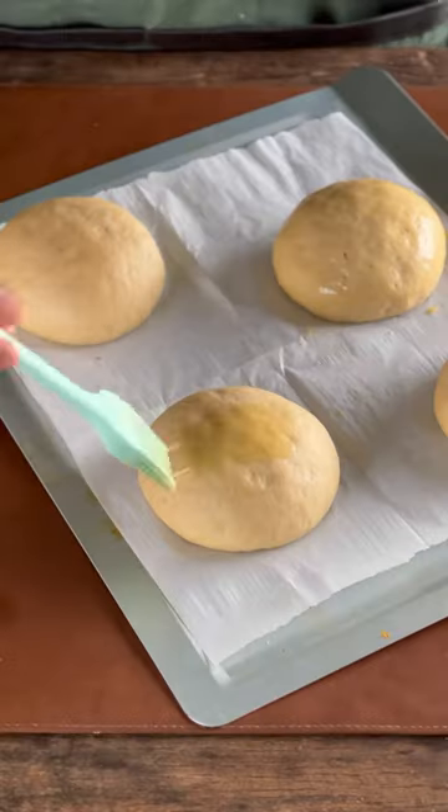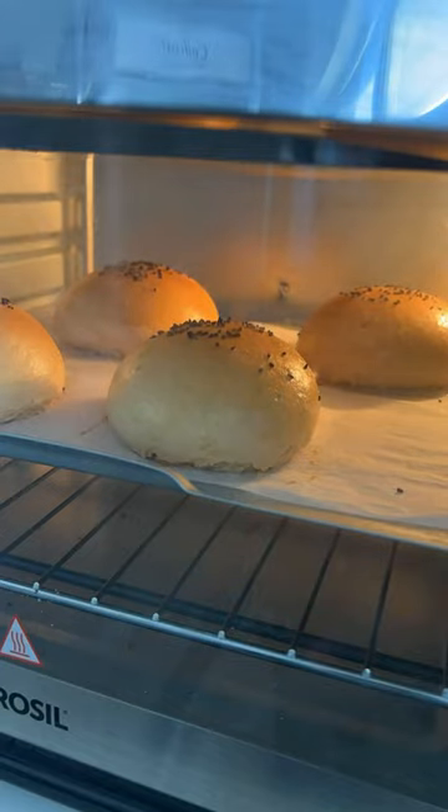You can optionally brush them with egg wash, or even a milk wash if you prefer, then top them with some sesame seeds and bake them in a preheated oven at 200 degrees Celsius.